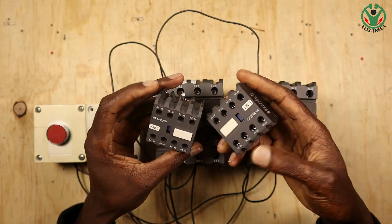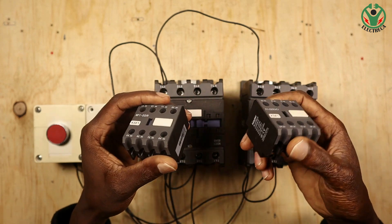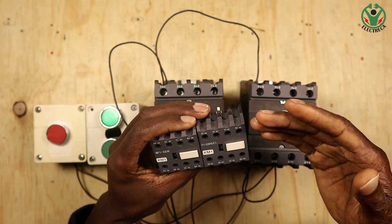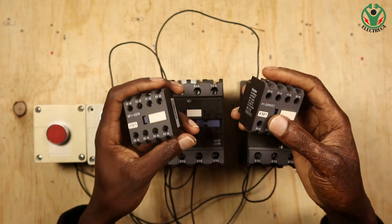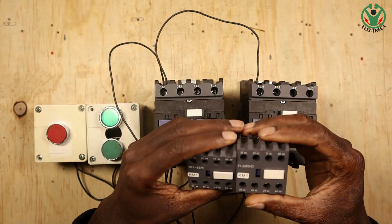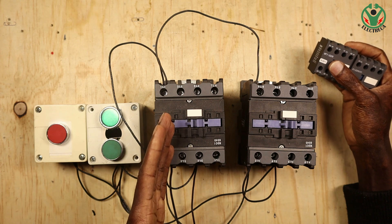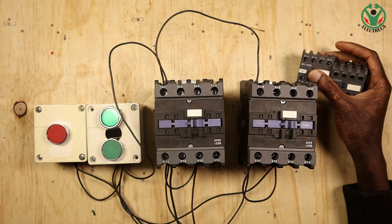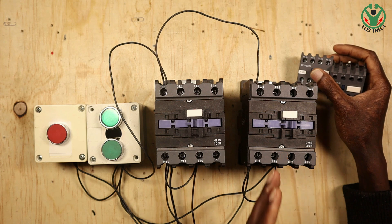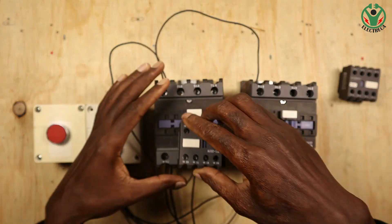Let us see how an electrical interlock can help us mitigate that problem. To do that, you're going to need these contact add-ons, called auxiliary contacts. They come as normally closed or normally open. Because we want to interlock, we have to use normally closed. What we want to achieve is: if contactor A is running, contactor B will not engage.